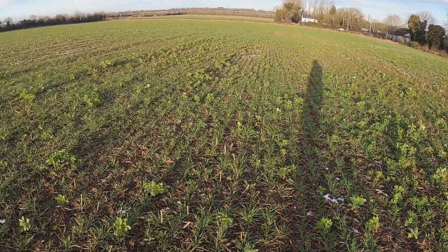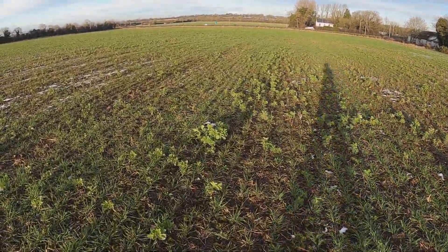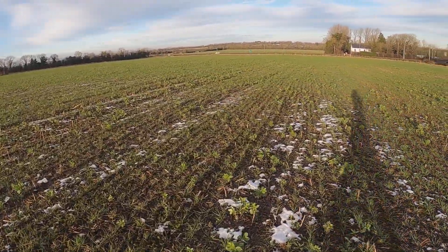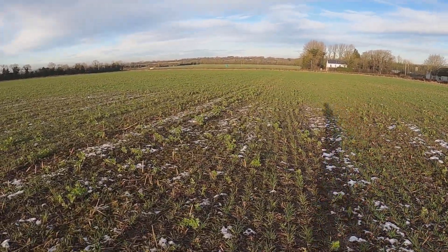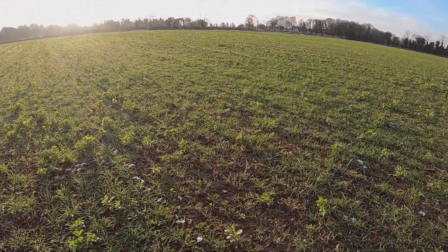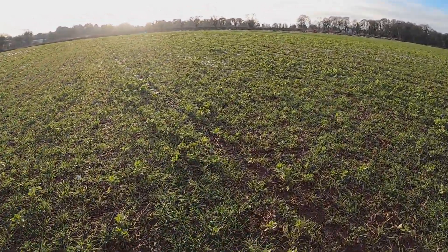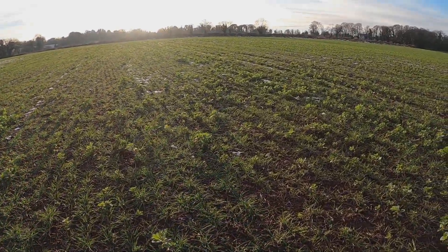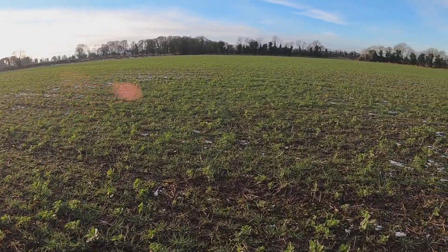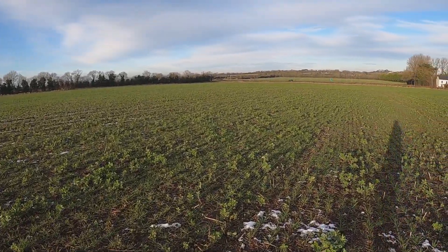JB Diego winter wheat after beans, sowing around 20th September. I think we are into the fourth year of direct drilling in this field. I started off with oilseed rape, a little bit of claying, then we had winter wheat with John Deere 750, then we had beans last year — spring beans again with John Deere 750 — and now we are here in wheat again.